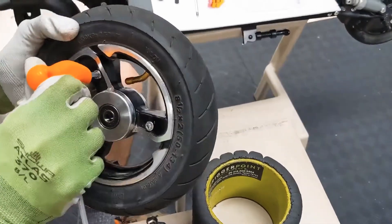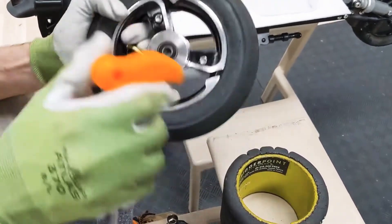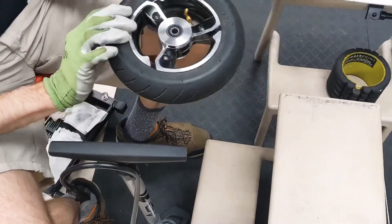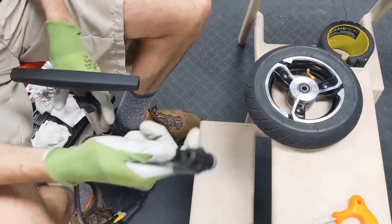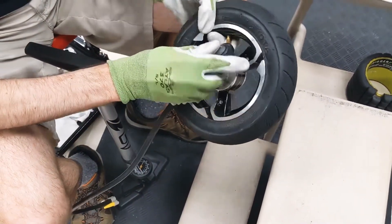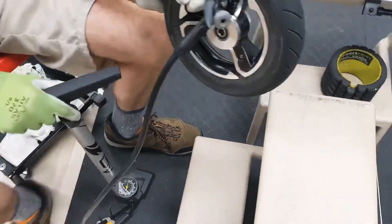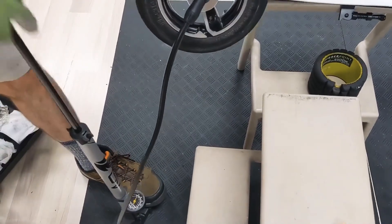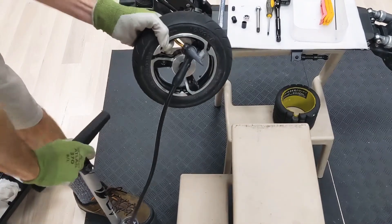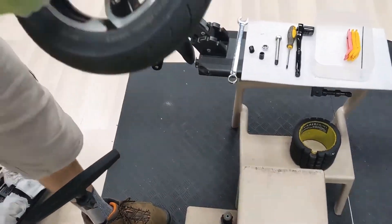Tighten the screws good and snug. With the rim bolted together, it's wise to test the tube now before you install it on the scooter. We'll pump it up to 50 PSI and have a listen for any leaks.